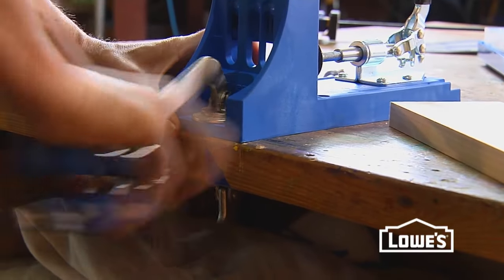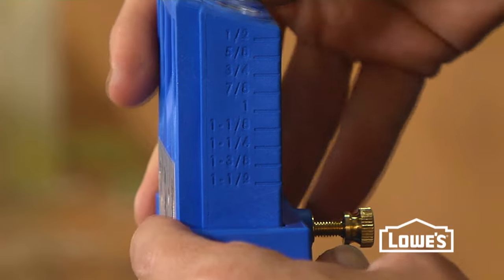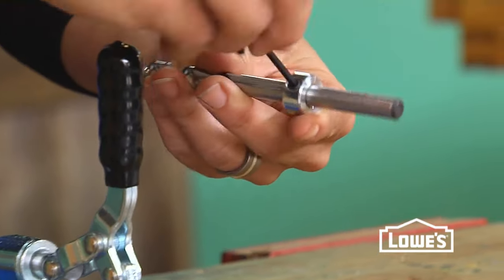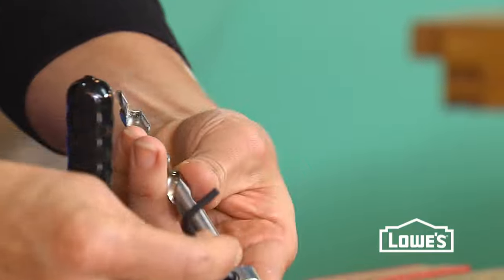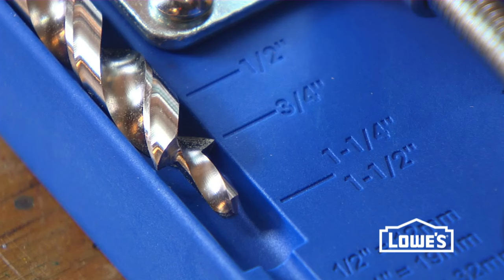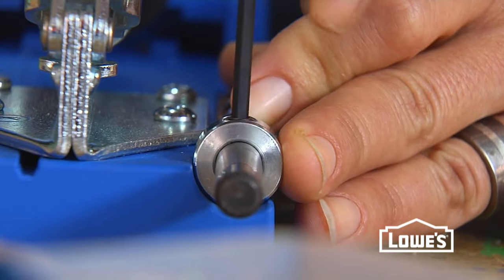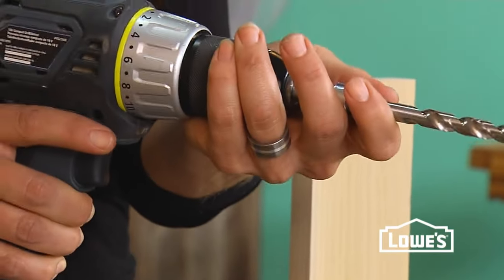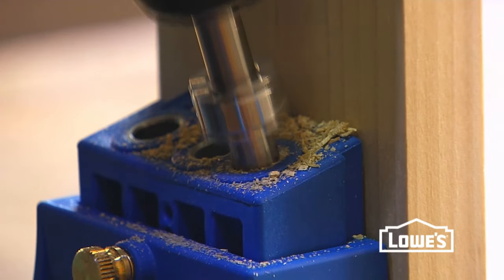Here's how it works. Clamp your jig to your work surface, then adjust your guide for the thickness of the material that you're going to be drilling through. You'll then want to loosen the stop collar on your bit and set the shoulder of the bit to that same thickness and tighten. Make sure that your wood is clamped tightly into your jig, place your bit in your drill, and you're ready to drill your holes.